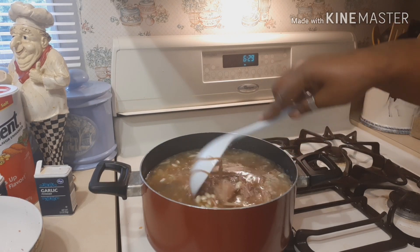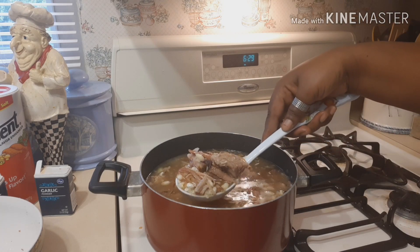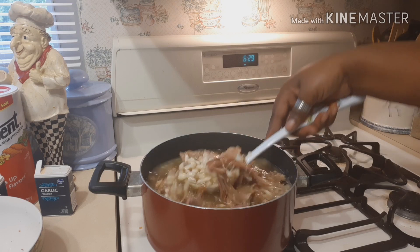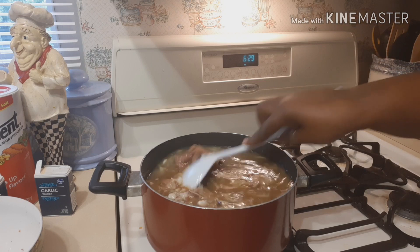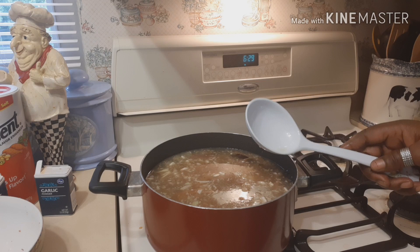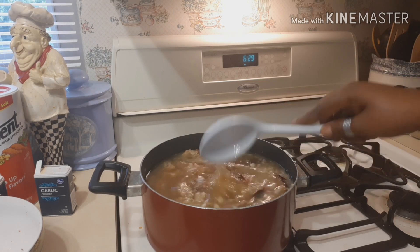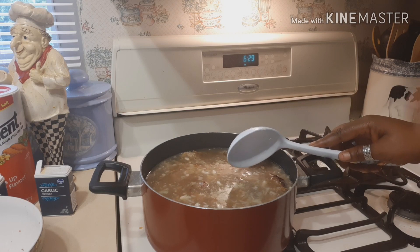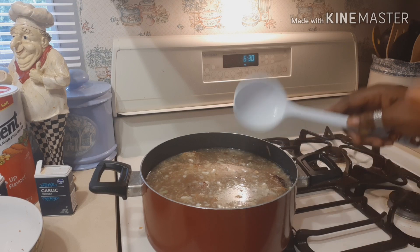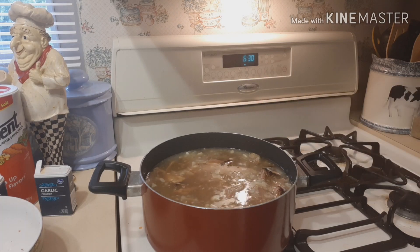Doesn't that look good with all that meat? When you pick up a handful you can always get meat in every scoop. I fix Jiffy mix cornbread because my family loves it. Sometimes I make cornbread from scratch, but tonight is a quick Friday night, so we're just going to throw a quick pan of Jiffy mix in the oven.